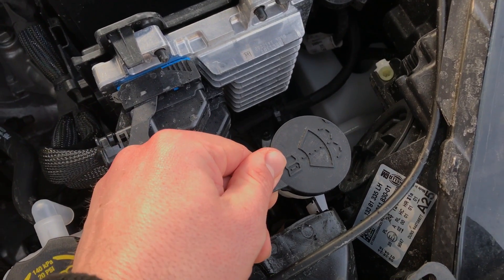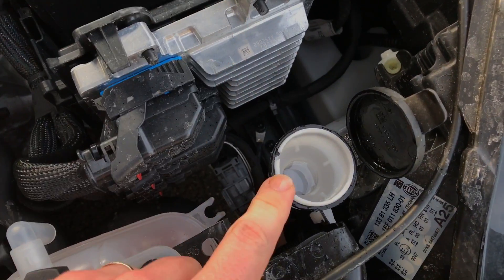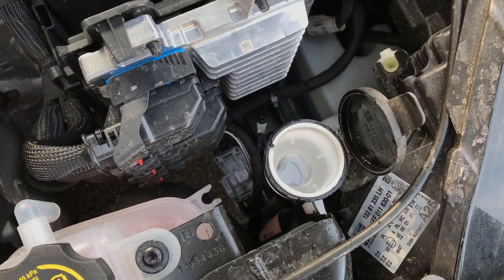You have to open the cover and now we are able to fill a little bit of viper fluid inside this tank.